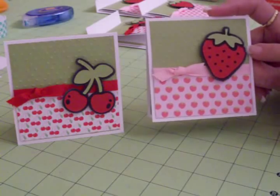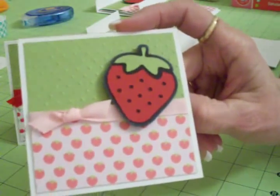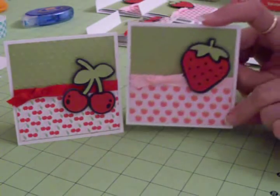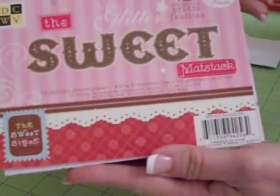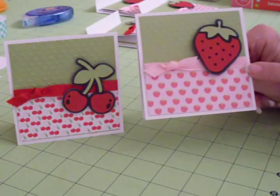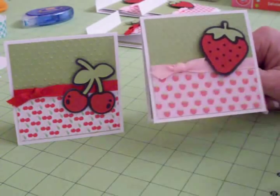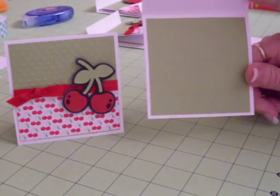I have a green mat back here which I cut at three and a half by three and a half, and I ran it through my Cuttlebug with the Swiss dots to pick up the strawberry seeds. The bottom paper is some strawberry paper that came in the die cuts with the view sweet mat stack. I also found the cherry paper in there. I cut that at one and three quarters by three and a half, put it on top of the green mat, and then put some ribbon and tied a little bow. The mat on the inside is also three and a half by three and a half.